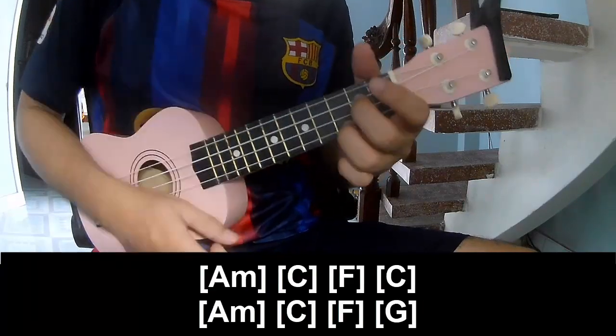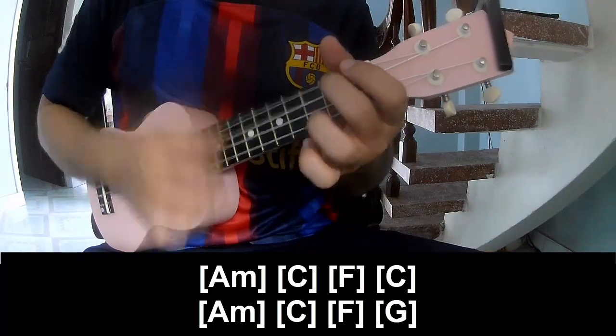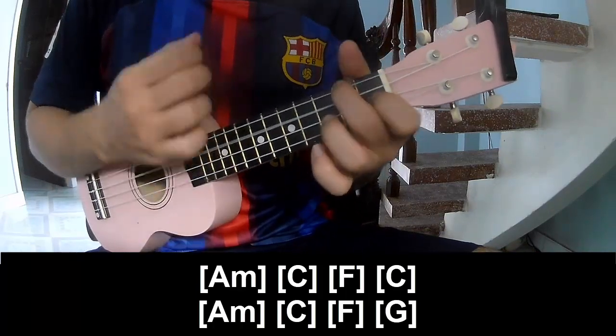And she plays along Am, C, F, C, Am, C, F, G.